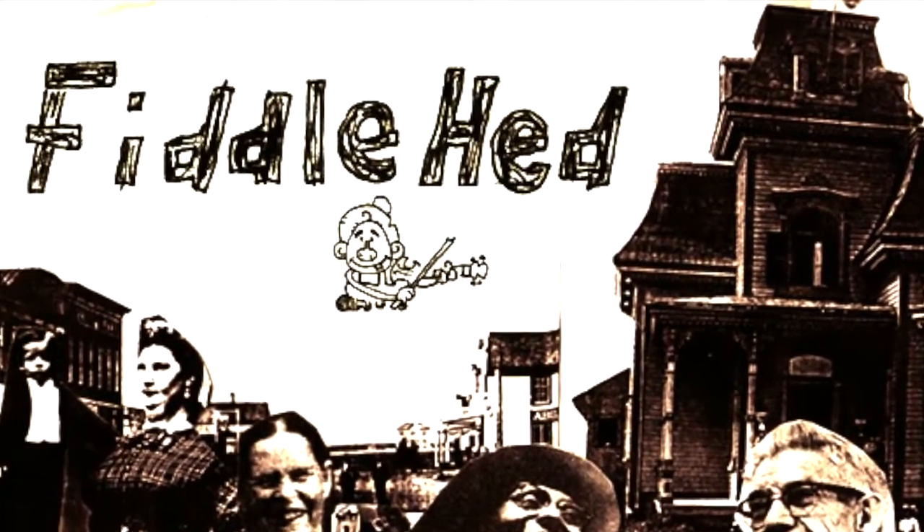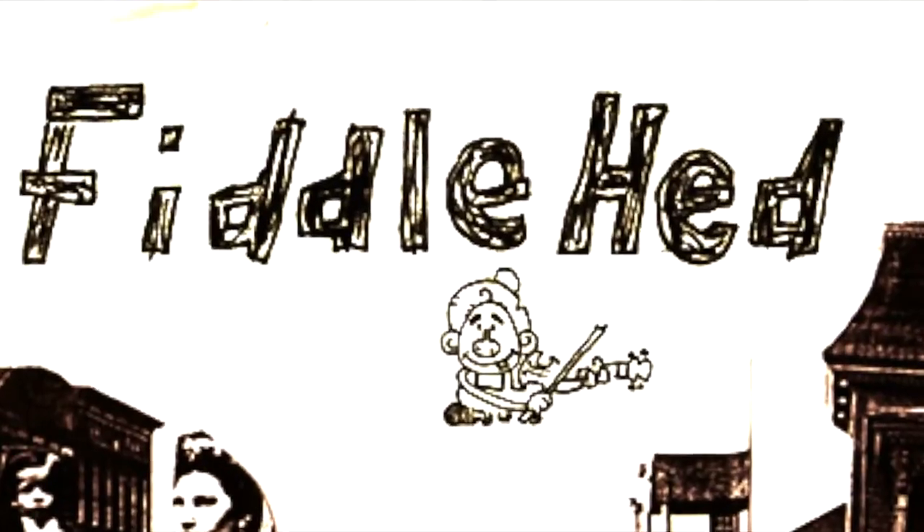Fiddlehead! Welcome back to another action-packed Fiddlehead Fiddle Lesson.